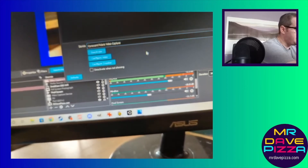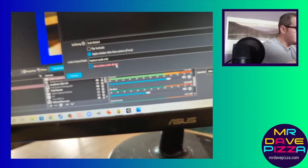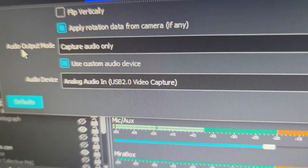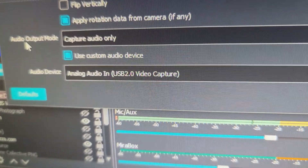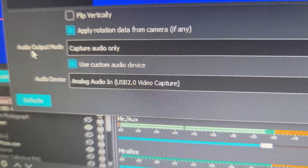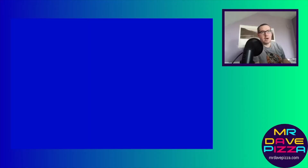You want to scroll down and make sure you click 'Use Custom Audio Device.' When you select the audio device, select 'Analog Audio In' or 'USB 2.0 Video Capture.' This will connect the sound from the game or console to the USB dongle. And if you have any trouble getting the audio to work, it's not broken — you probably just need to restart the computer. That's just the way the peripherals work with this particular setup.